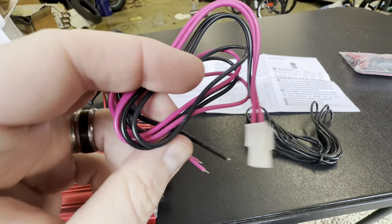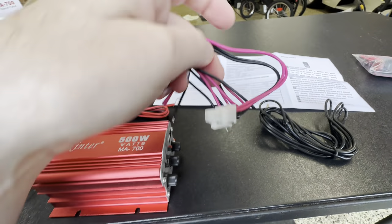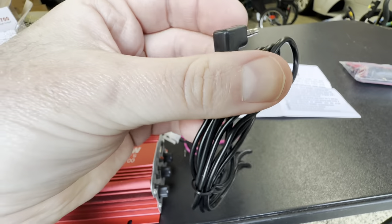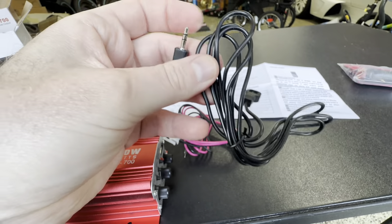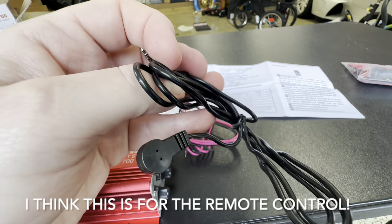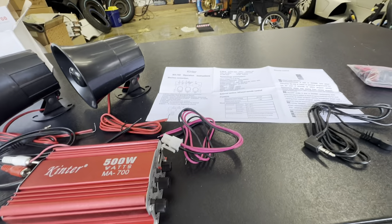The unit also comes with speaker outputs that will need to be hooked up, and then also this wire which has this weird thing on the end. I'm not 100% sure what that is, actually — very strange. I'll figure that out.